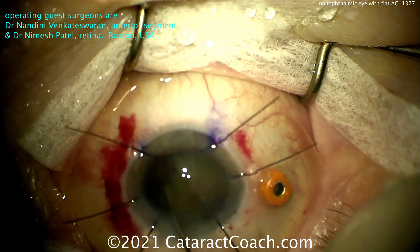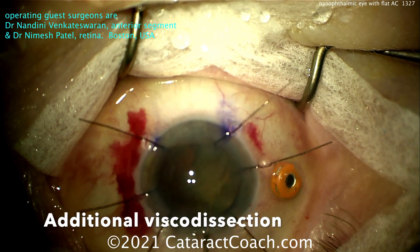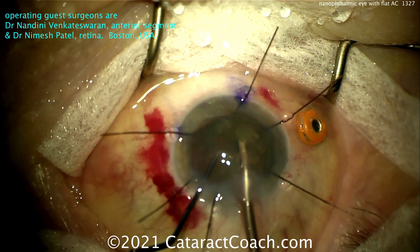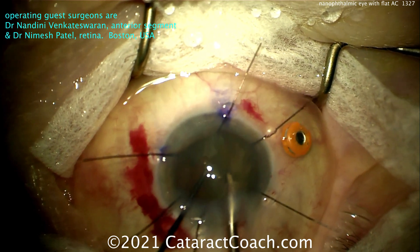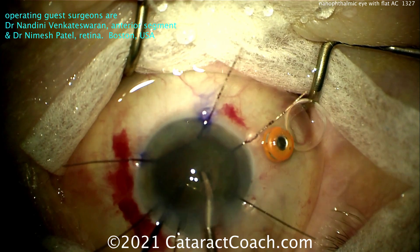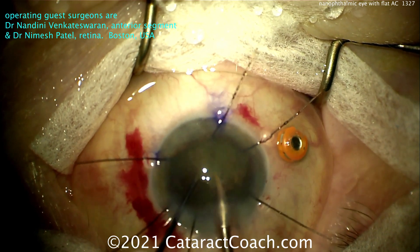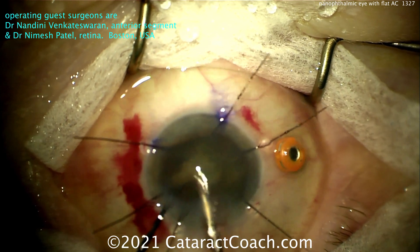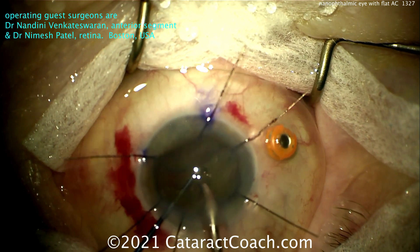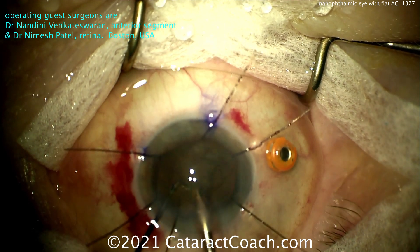My technique, if I'm going to do a little pars plana vitrectomy, is to make a paracentesis — in one hand have the vitrector through the pars plana, and in the other hand put in a viscoelastic cannula to slightly deepen the AC. Right hand: a little vitrectomy, just two to four seconds. Then left hand: inject a little more viscoelastic. Go back to the right hand, a little more vitrectomy; then left hand, a little more viscoelastic — until I get the AC depth I want. If you take out too much vitreous in a small 19mm eye, you may end up with an overly deep anterior chamber, and you don't want that either.